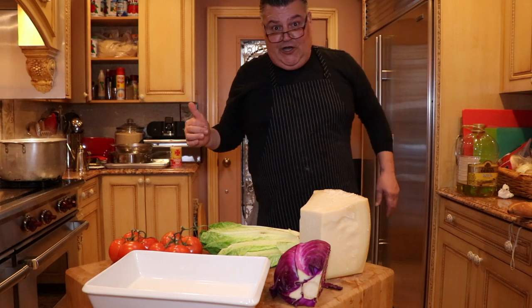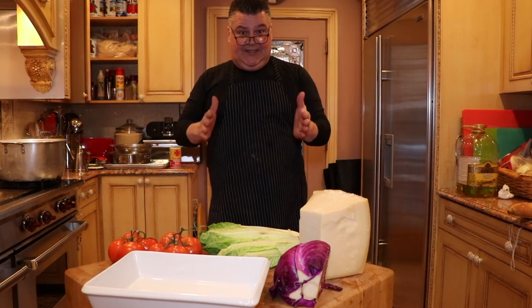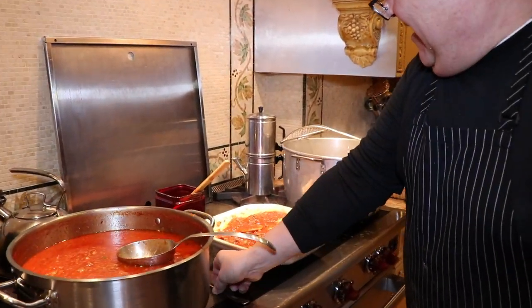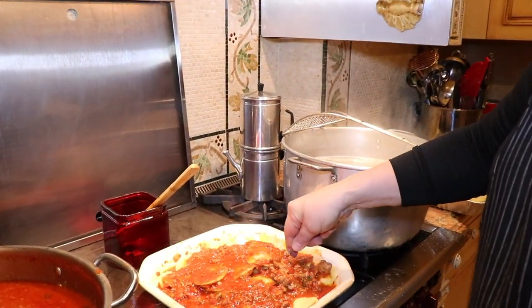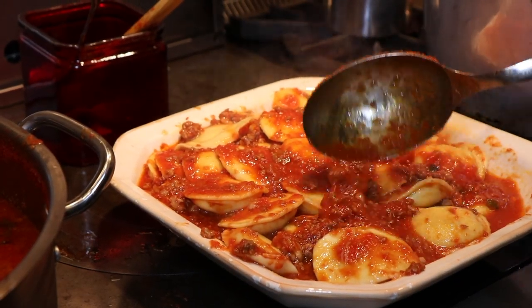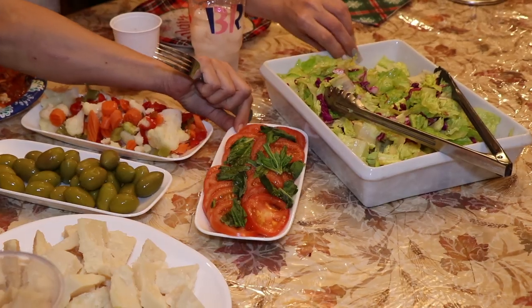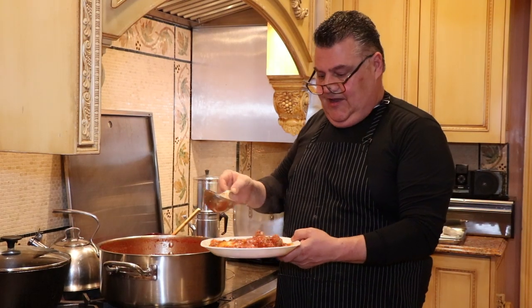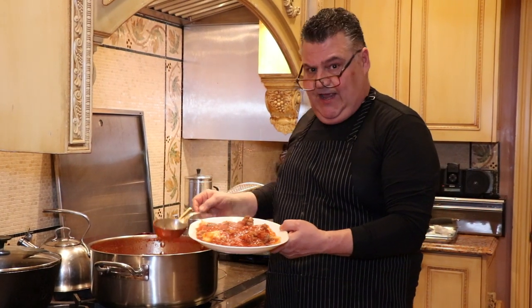While the ravioli are cooking, we're going to make a little insalata for the table. The ravioli are ready. And there's our chunky sauce and our bolognese and ravioli.